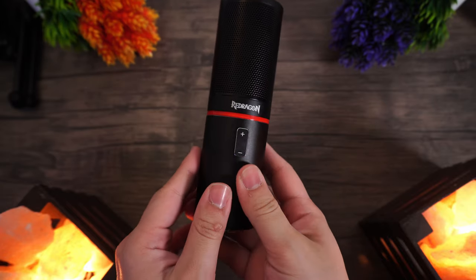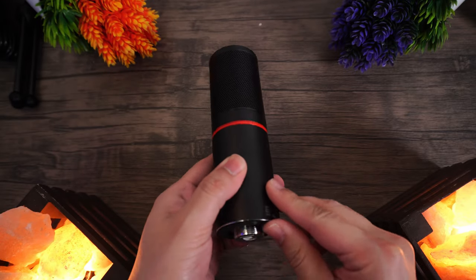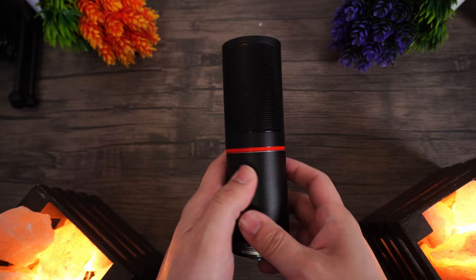Last time I reviewed a Red Dragon microphone, I was really disappointed, and I learned that I probably shouldn't spend $30 on audio. But I wanted to give this other microphone a chance because it does look a lot more promising, and it certainly is more promising after testing it out for some time. So with that said, introducing the Red Dragon Blazar.